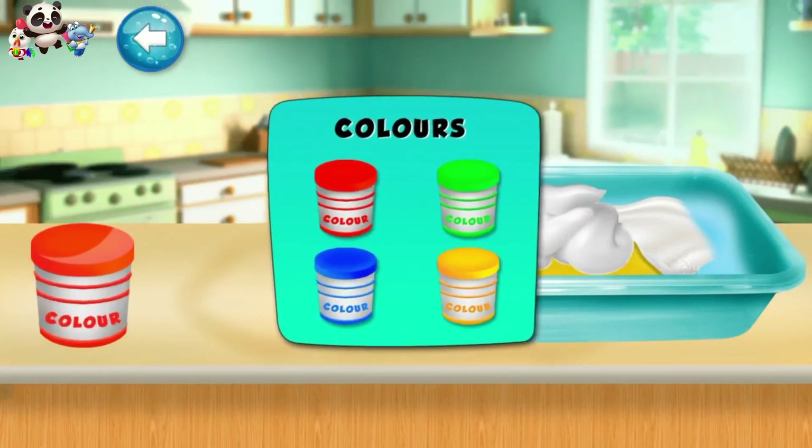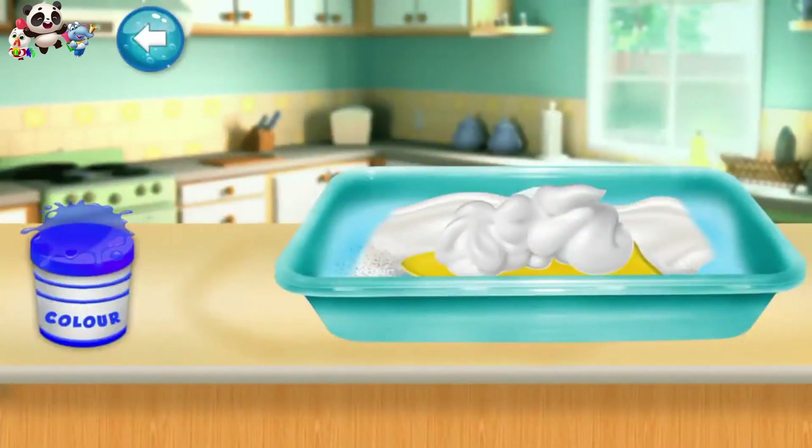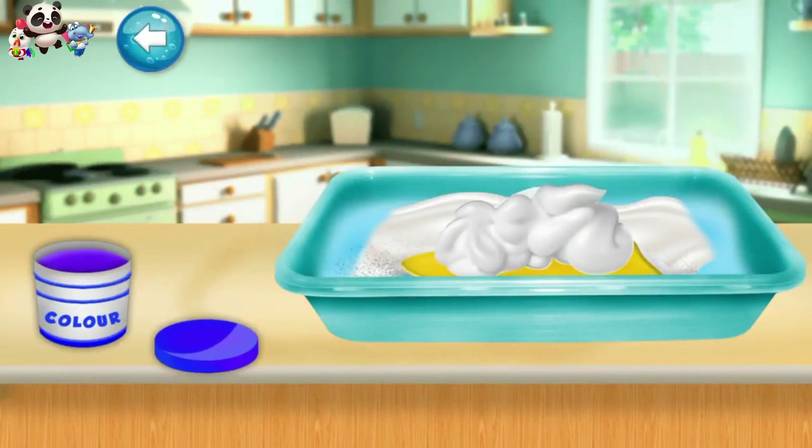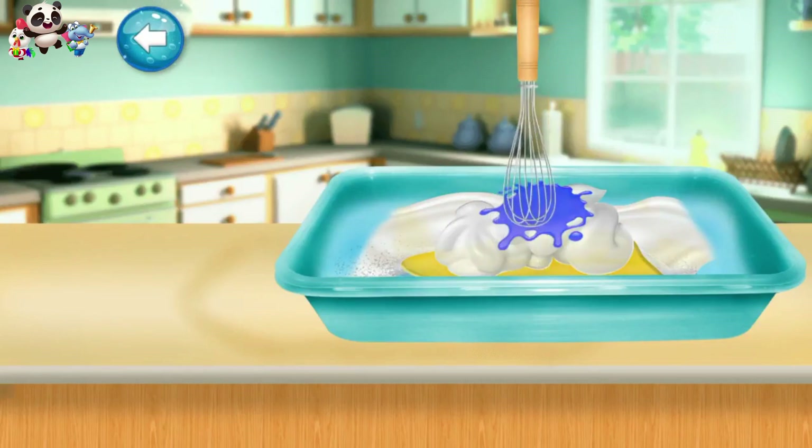Choose a color of your choice. Now add some color and mix. Mix all the ingredients well.